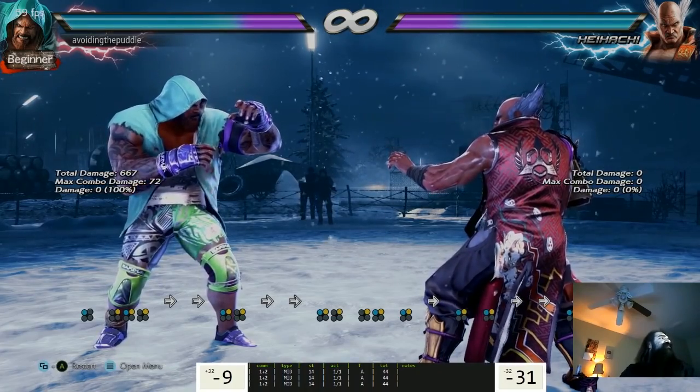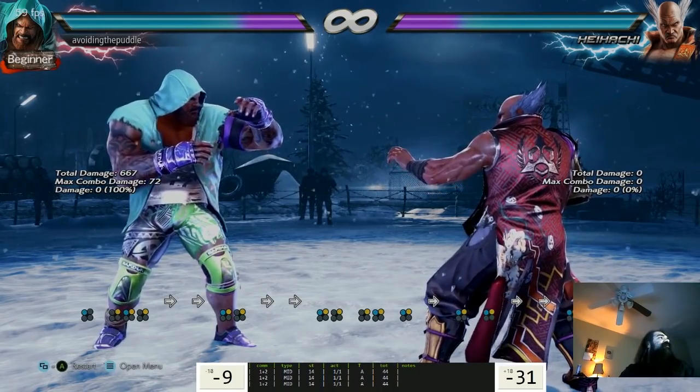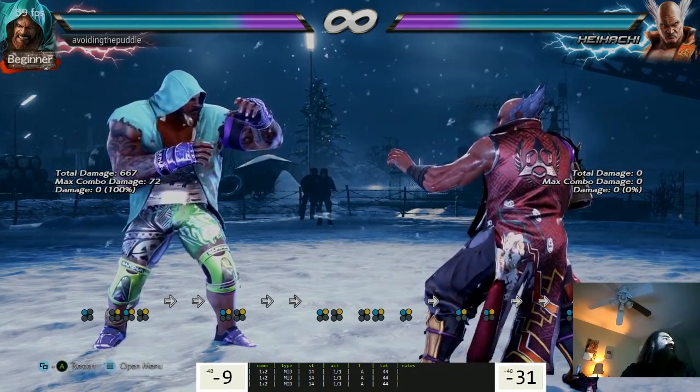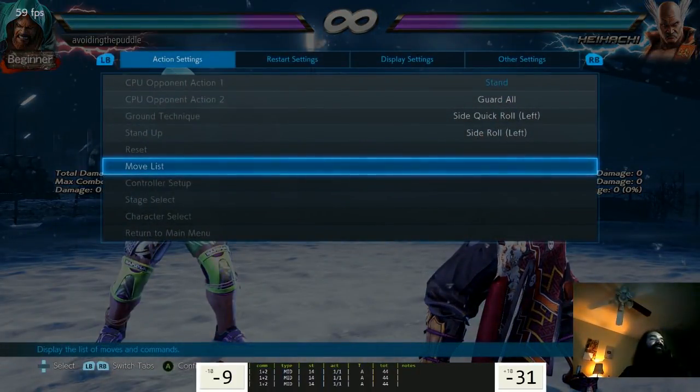When are you gonna play Smash Bros. Ultimate? I'm not. Anyway, it's been way over an hour since I started - an hour and 20 minutes. Let me take a break and then I'll come back and look at the rest of the move list. Marduk seems so interesting - both Marduk and Armor King, all the characters seem so cool. I wonder how Julia's gonna look and what her rage drive's gonna be.